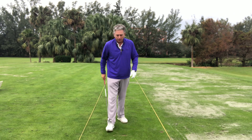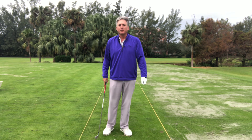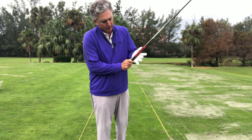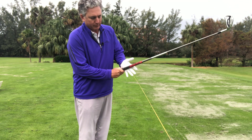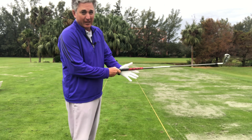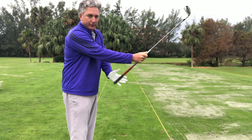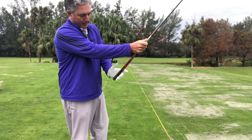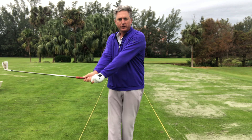Let's rewind for a second and talk about the club coming into the ball, because a lot of it really starts in the grip. A lot of golfers have the grip too high in the palm, so we get them to move the grip a little bit more so it runs through the fingers. It's not up here underneath the thumb pad — we're going to put the club a little deeper in the fingers, not in the fingertips, but right above, right in that part of the fingers. That's going to help you. The right hand is super important too — also in the fingers.